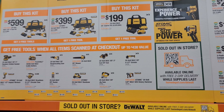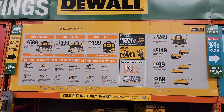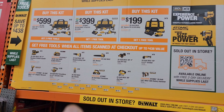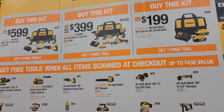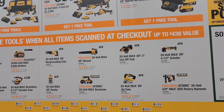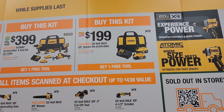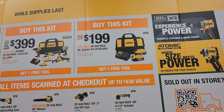Now we have the DeWalt deal. If you buy any of these three kits, just like Milwaukee, you get your choice of any of the tools on the lower section. On the upper section, $599 gets you the 20-volt MAX XR four-tool kit with 2 amp-hour batteries. There is also a $399 option. For $199 you have the 20-volt MAX XR starter kit and you get your choice of free tools.